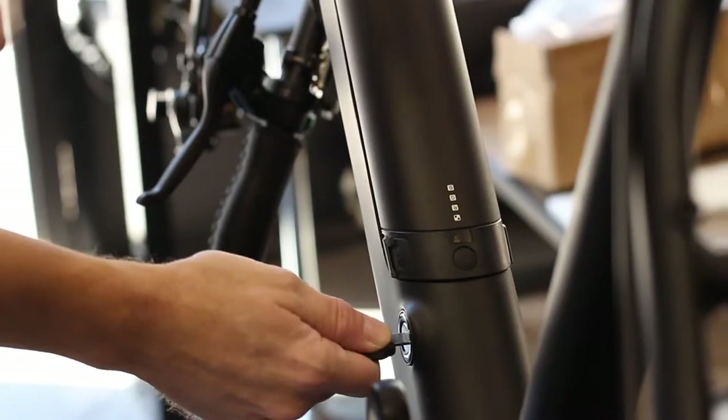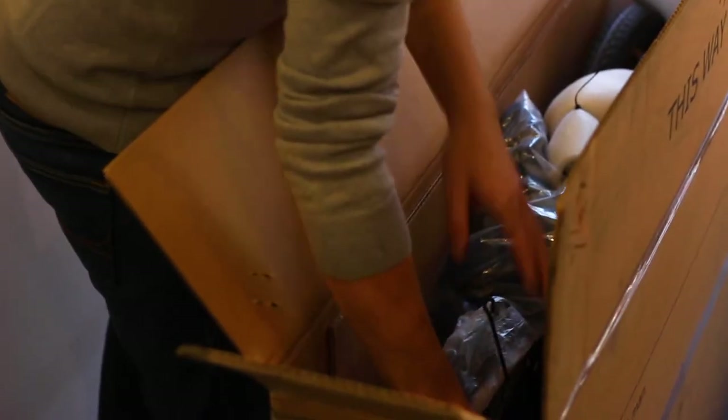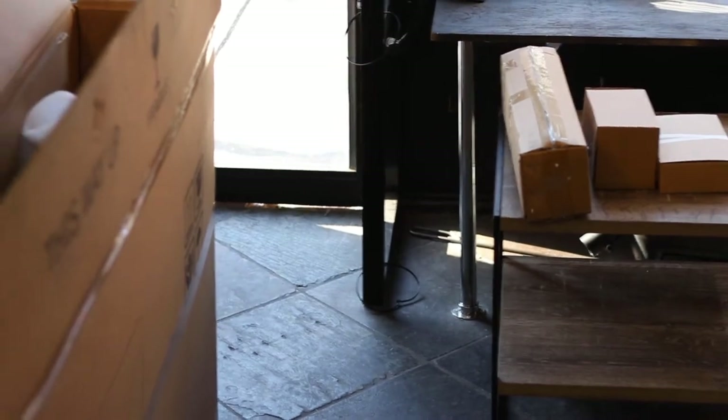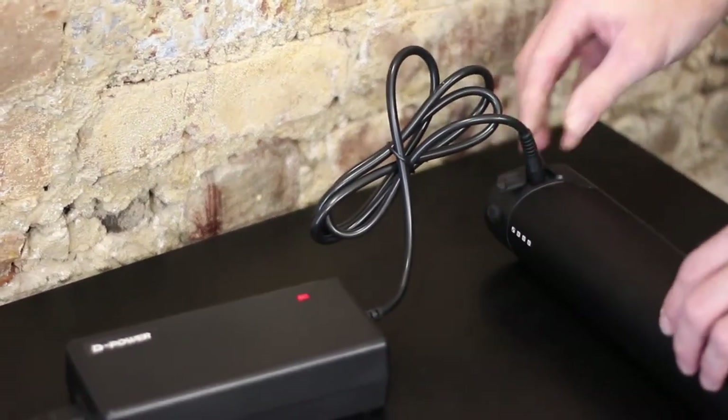Locate the keys on the handlebars so that you can remove the battery if installed. If the battery is not already installed on the frame, it will be in a separate box inside the bike box. Plug the charger into the battery to charge while you finish assembling your bike.